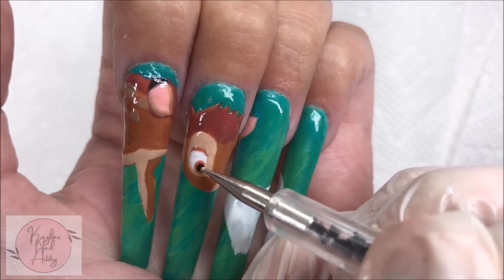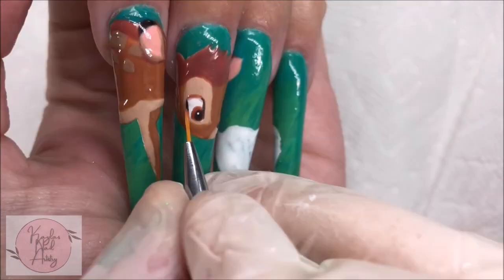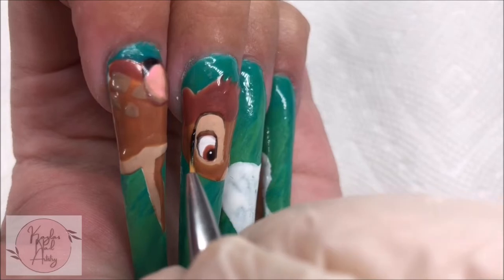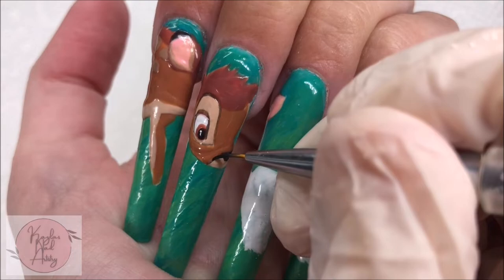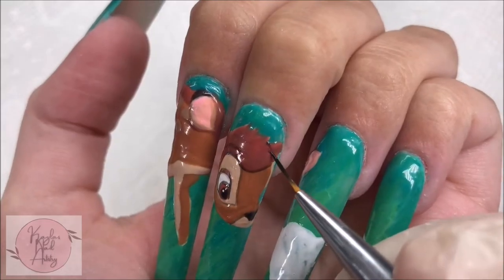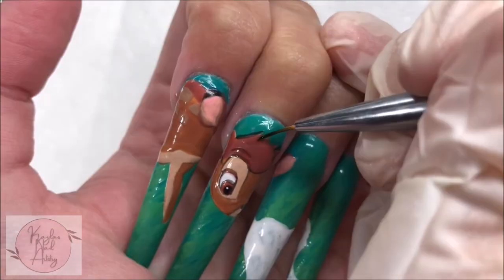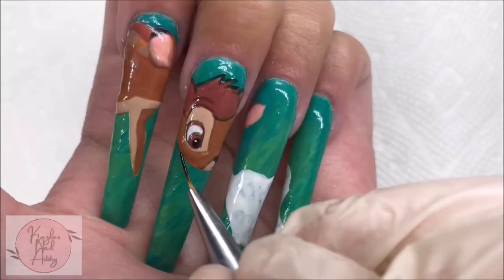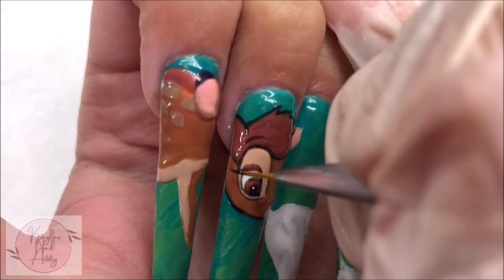Now with black, I'm going in with more precise detailing and just outlining everything. It's okay if this part isn't all perfect or if your lines are too thick — I just go back in with our other colors and clean it up. I like to cure as I go, constantly adjusting, and I don't try too hard to make it perfect on the first attempt. I get asked a lot what I use for nail art — I use Beatles Gel Polish and Beatles Nail Art Brushes. They're very affordable, available on Amazon, and I'll link them below. I'm just finishing up the outlining, working out the details, going back and forth with our colors until I'm happy.